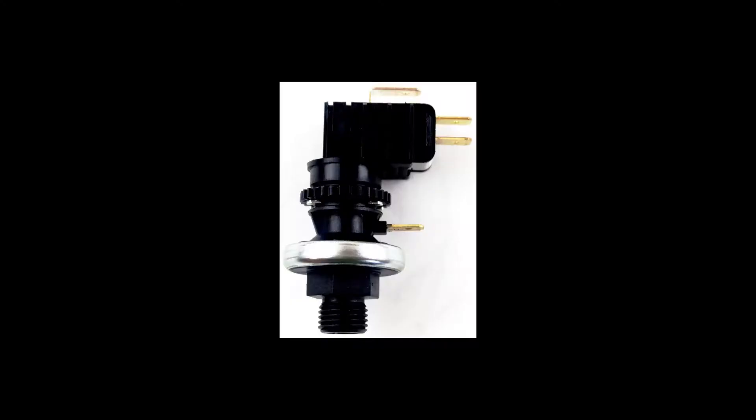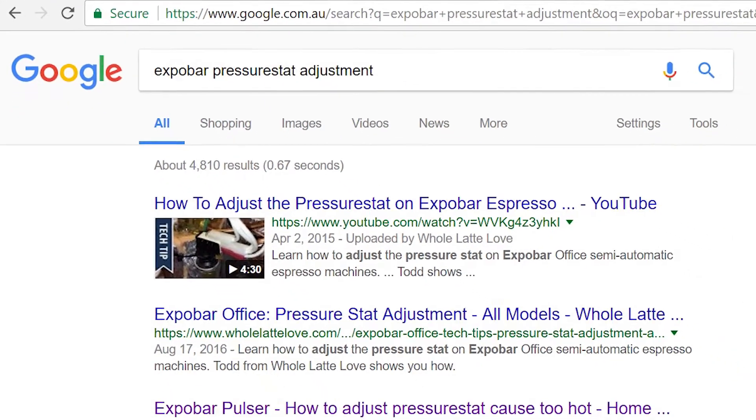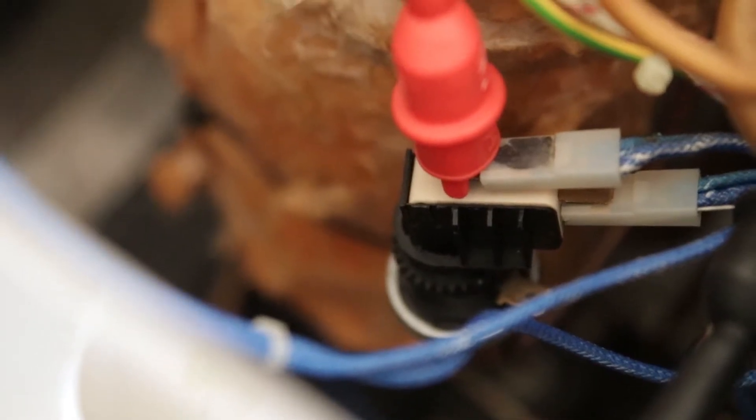The pressure stat was somehow defective. There are plenty of instructional videos out there on how to increase or reduce the boiler pressure to get more steam power or less steam power, and this is intrinsically connected to the temperature of the boiler. To test out the theory that the pressure stat was defective,